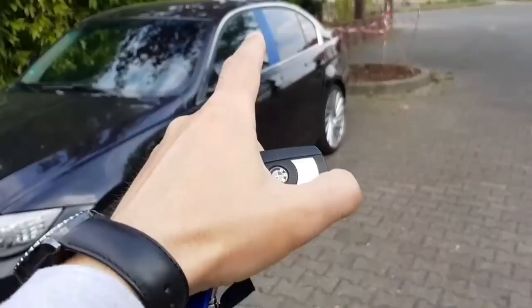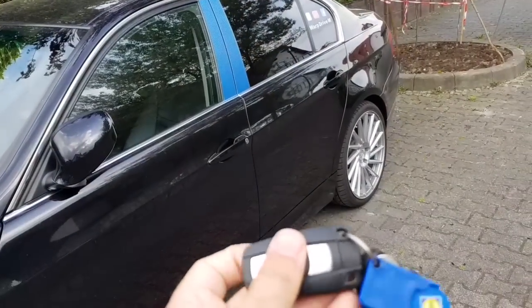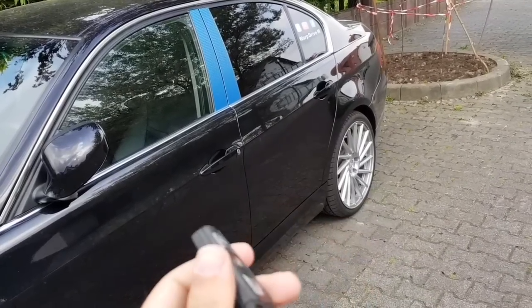It will close all the windows and the sunroof as well. And this trick should work with all BMW from 2000 or 2001.